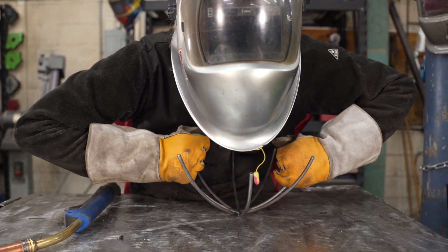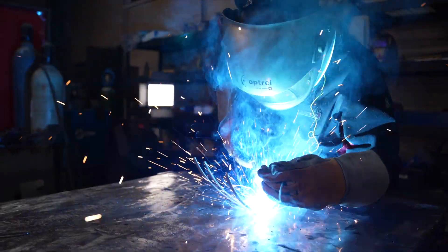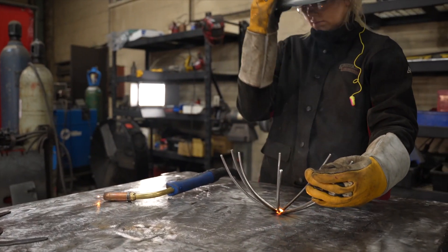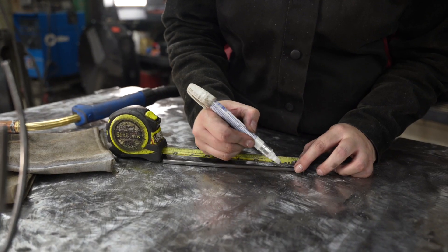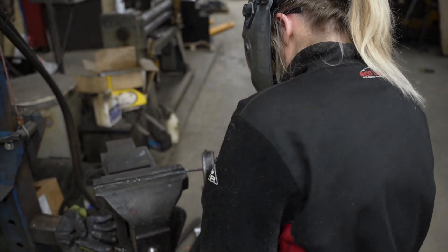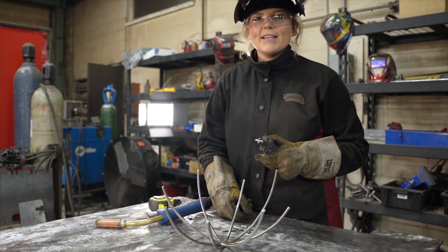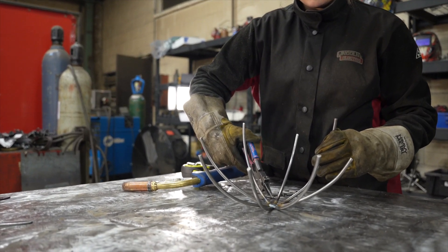You'll notice I form them a little more by hand, and then I place them in the center. Cut eight one-inch pieces for the innermost ring. Now I'm going to take the one-inch pieces and weld them to make the innermost circle of the web.